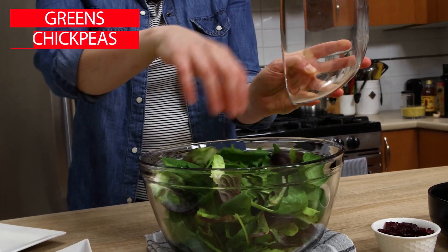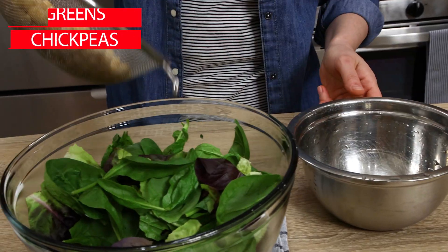Greens of your choice go next. I've used ruby and green baby romaine, about four cups.